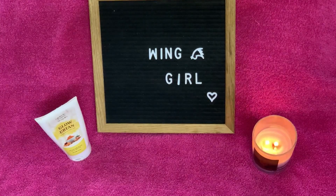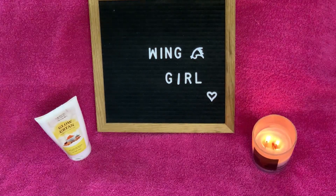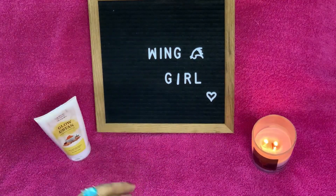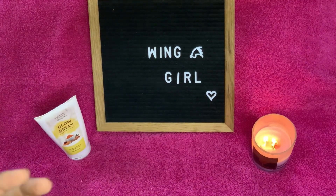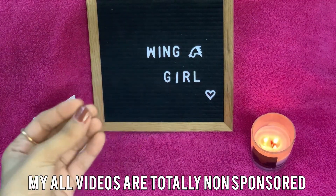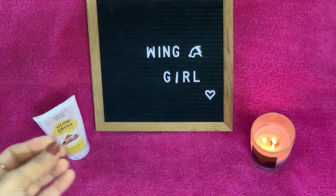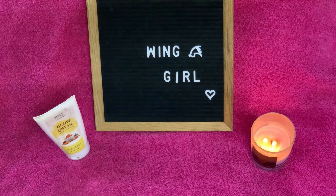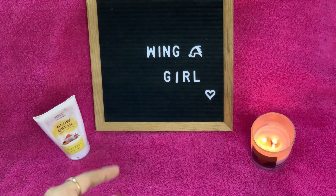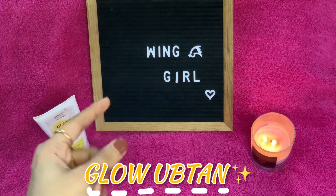As-salamu alaykum my YouTube family! I hope you are happy and well. Today I have come up with another video — it is a review video. I will review a skincare product. This is totally a non-sponsored video. I have purchased and tested all products myself, and then I share it with you. Now I am giving a review of FW Organics Glow Optin.